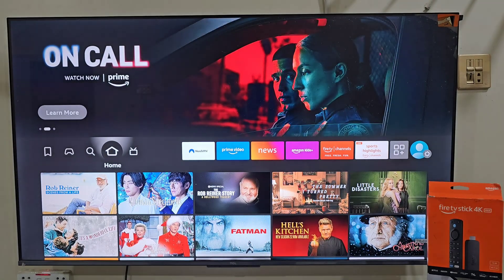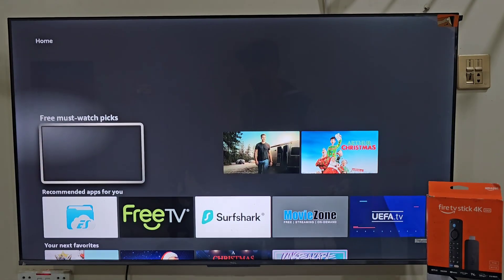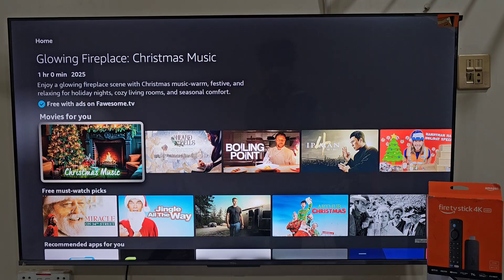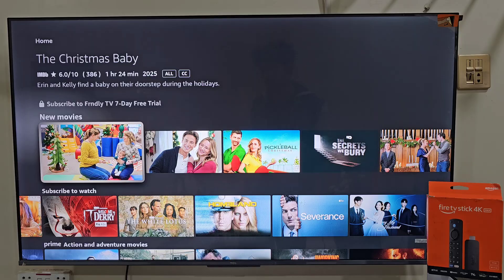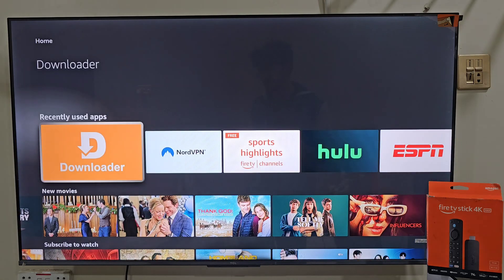Hey, what's up everyone. In today's video I am going to show you how you can install CleanShark on your Amazon Fire Stick step by step, even if you are outside the supported region and the app is not showing up in your Amazon App Store. Don't worry, I got a solution for that too. Make sure you watch this video till the end. So without wasting any more time, let's get started.